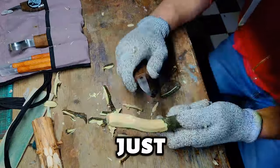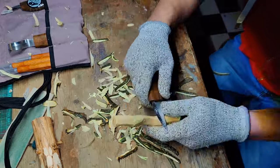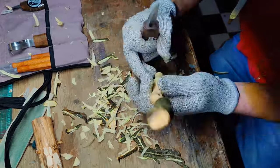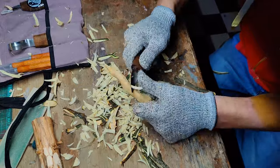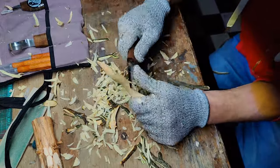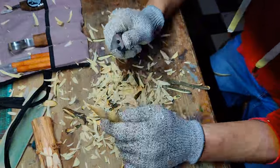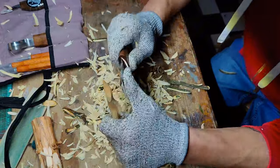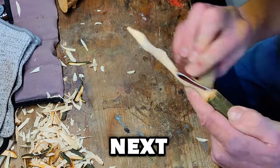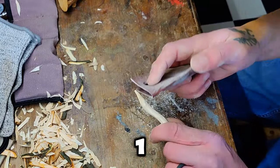I'm going to start by just carving out a rough shape for the wand out of the apple wood. The next step is to smooth out the rough carving lines made by the knife using 120 grit sandpaper.